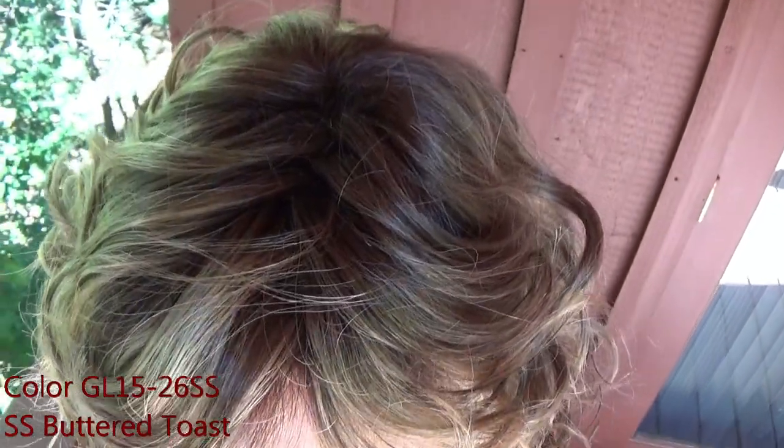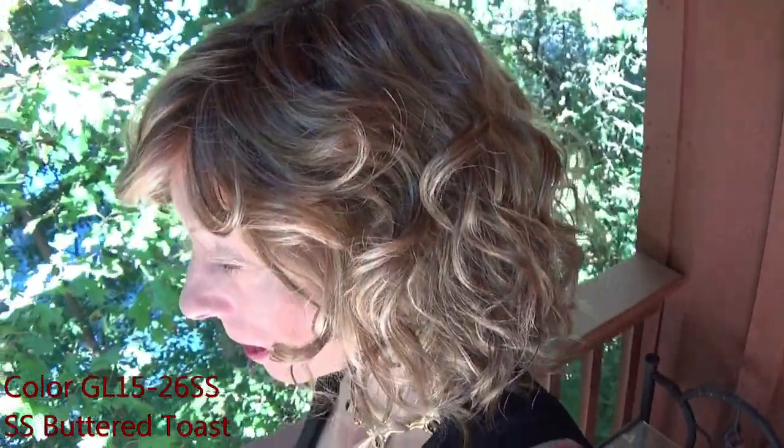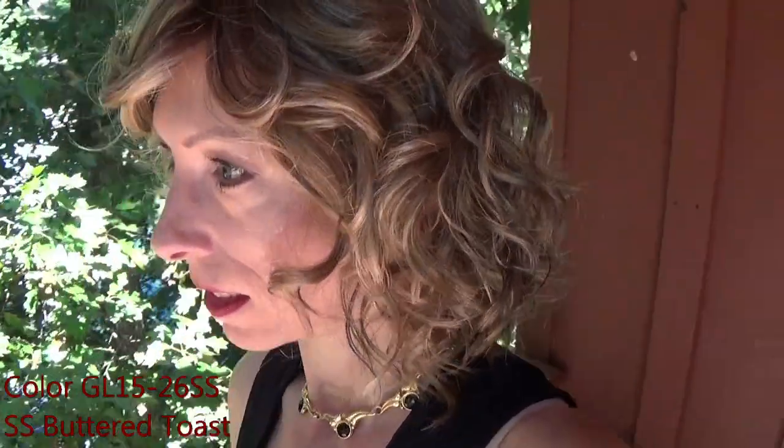Here is the color Shaded Butter Toast shown in natural light.